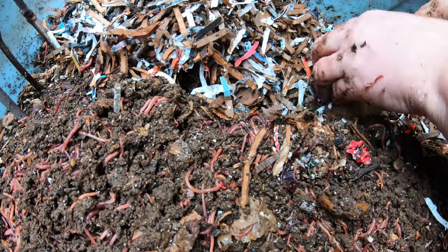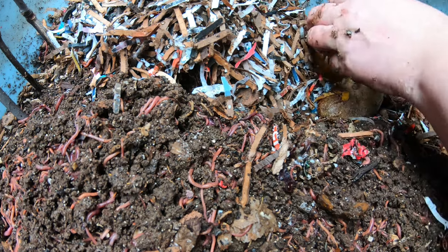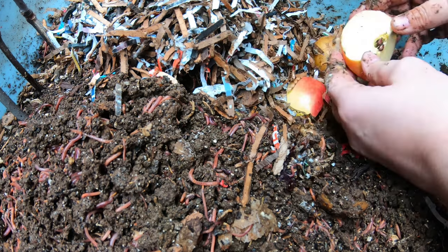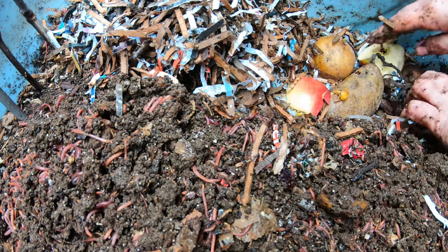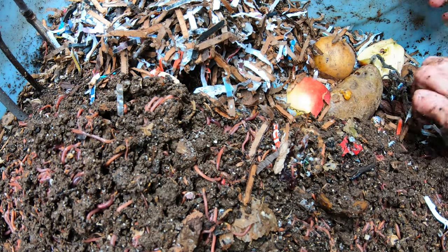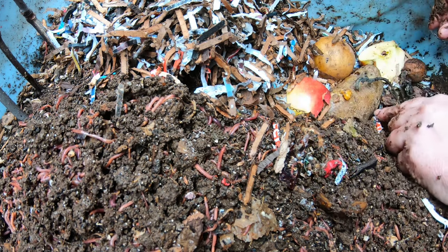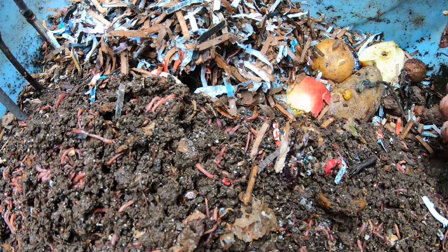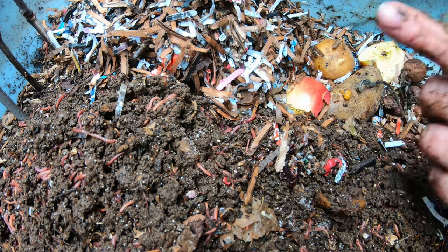I had some potatoes I was saving as seed potatoes, but they stayed outside and got frozen, so now they're not going to work. I also have a couple pieces of apple — this apple just tasted musty, must be end-of-season apple. This is a good combination: the squishy potatoes should go pretty fast, but those apples and the intact potatoes will actually take a good long time. So by the time they get done with the boba tea, this food should be ready for them to eat. Let me get them some more bedding.